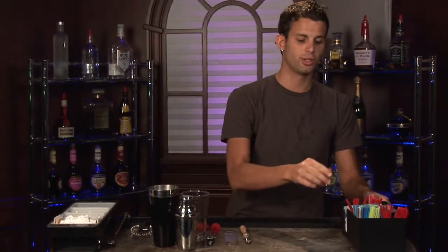You're also going to want to make sure you have a couple different kinds of straws. These are good for stirring, and these are good for drinking out of. Napkins are an essential so you don't get your furniture messy when you set wet glasses down on them.